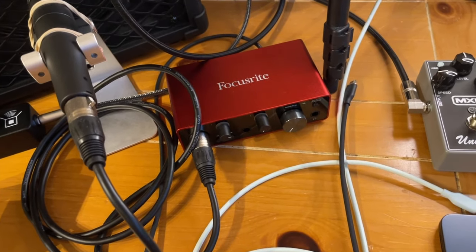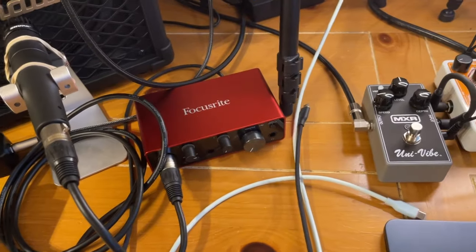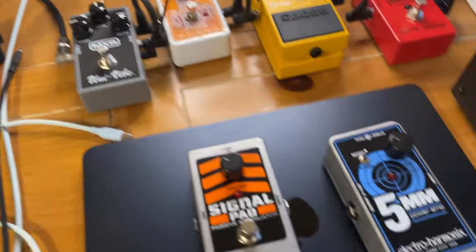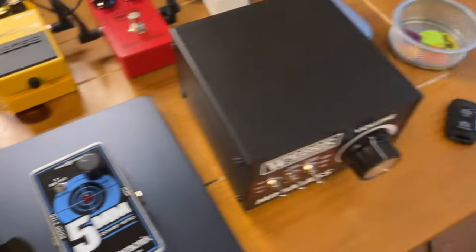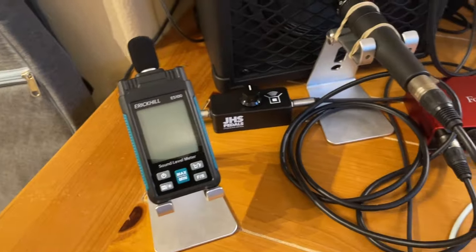Hey, what's good YouTube! I told you I would tell you guys about attenuators — here's a quick video on controlling your volume using attenuators. I've got several different types here and I'm gonna tell you about which ones I recommend and how to use them.